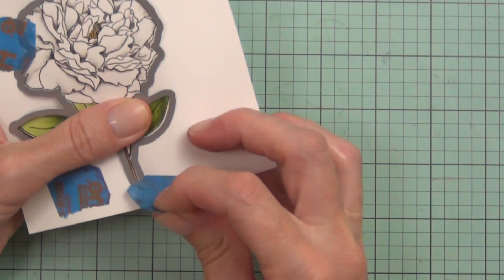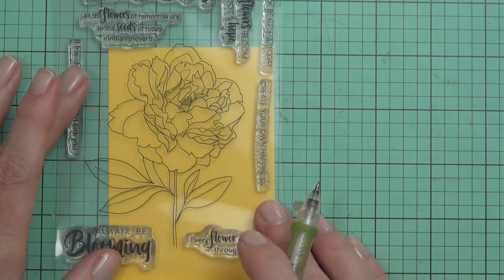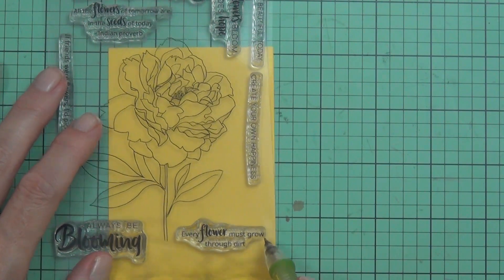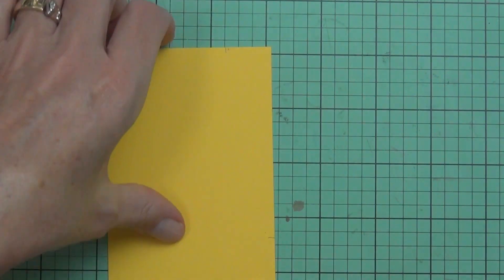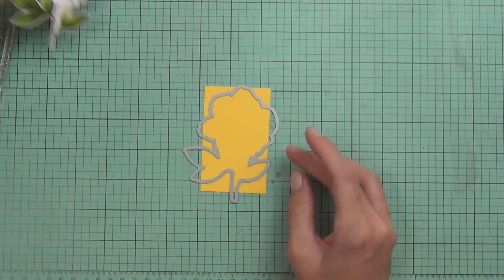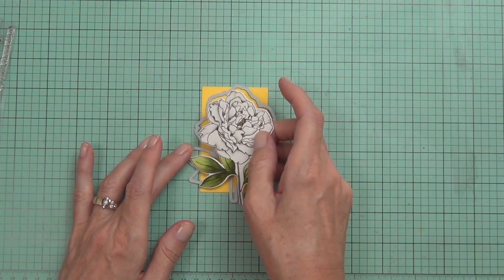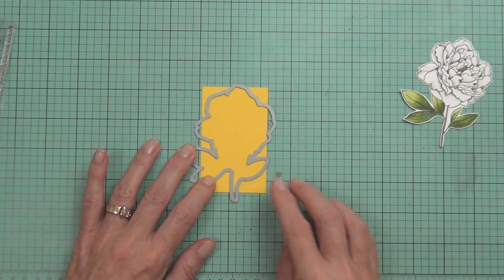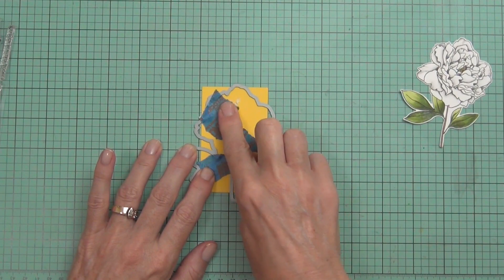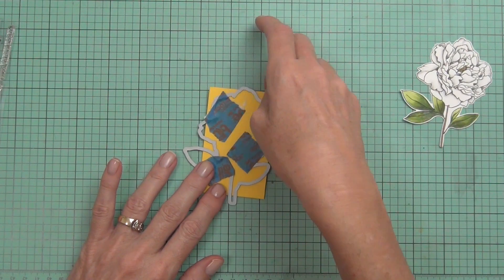I've got the coordinating die for this stamp and I'm just going to cut that out. I also want to do some inlay die cutting — I wanted to change it up today. Instead of making my flower yellow, I want the background to be yellow, so I've got some of the warm sunshine cardstock and I'm going to run it through my die cutting machine.